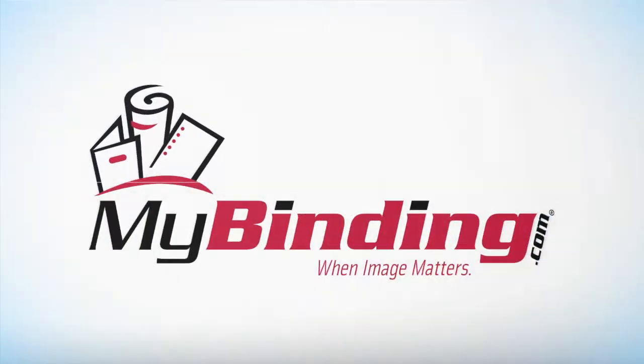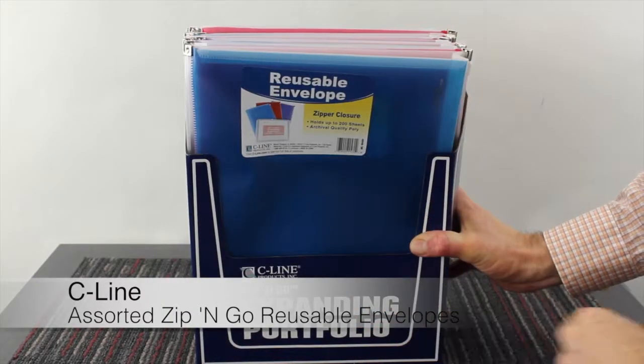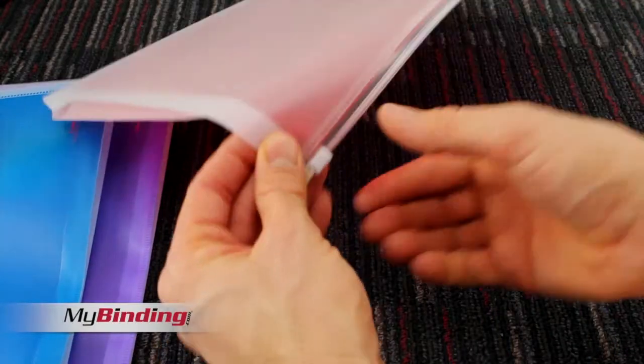Welcome to MyBinding video. This is a look at SeaLine's assorted Zip & Go reusable envelopes. They come 24 to a box and three different colors: red, purple, and blue.